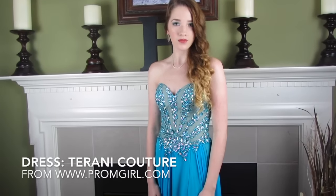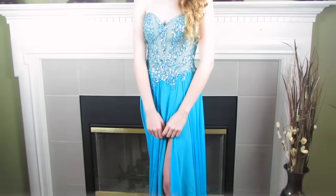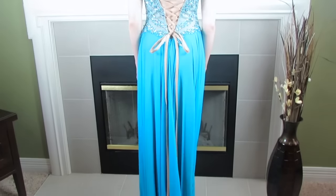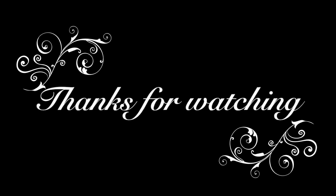Now it's time for the big reveal — my dress. My dress is from Tarani Couture and I got it off of PromGirls.com, who were kind enough to send me this dress for this video. I absolutely love it — the cut is gorgeous, it has a corset back, jewels, and a beautiful leg slit. My shoes are from Macy's by the brand Nina. I'll leave links to everything mentioned — the dress, shoes, and all makeup and hair products — in the description box below.